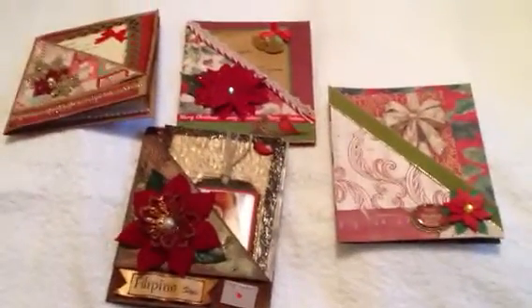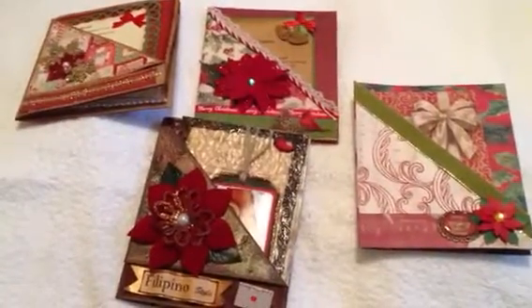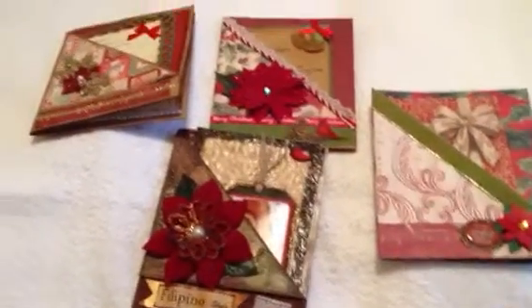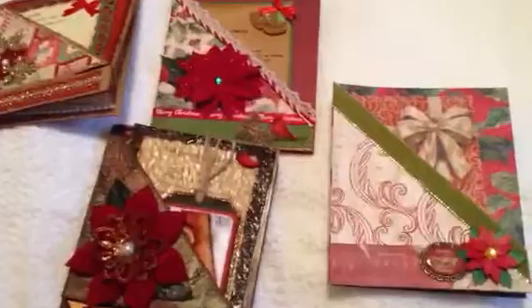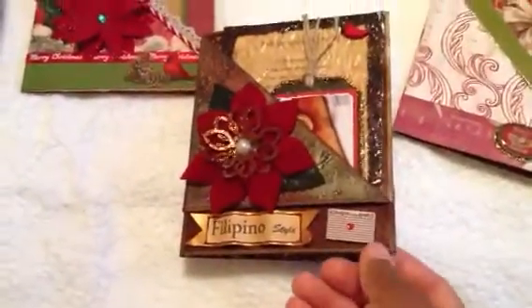Hey everyone, Shireen here with the final page to share for our vintage Christmas mini-album recipe swap. So here are the four pages that I've already shared with you. This is the one that was created by Jen Callie — it's really pretty. Here's the one by Jasmine, who is Miss Madrose.